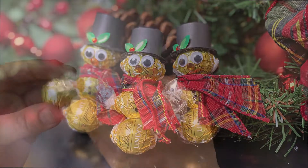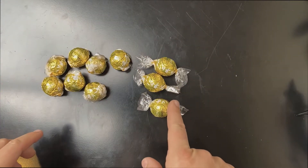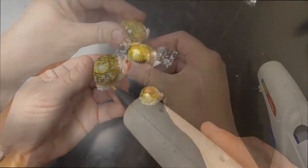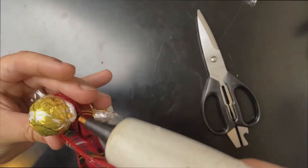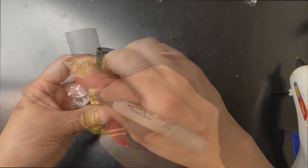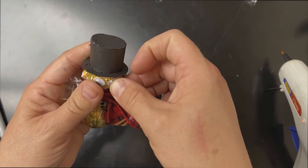For this adorable chocolate snowman, tape the wrapper's edge down for the snowman's head and bottom. The ones not taped will be the middle section. Make a scarf and glue it on. Add a hat, buttons, and a face. And voila!